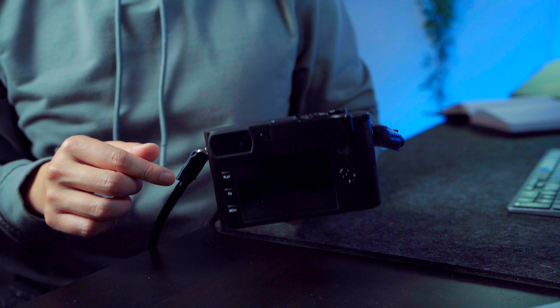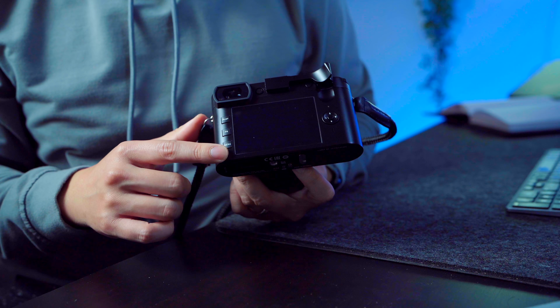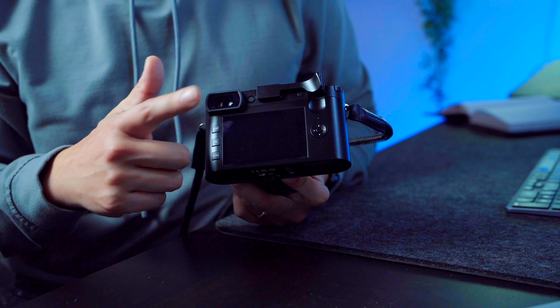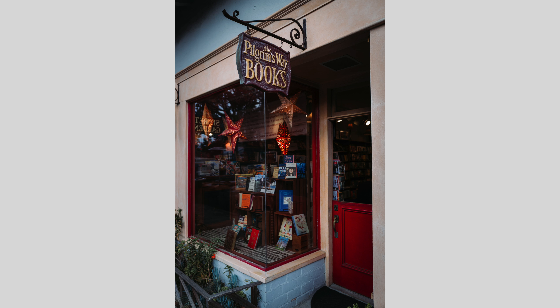Moving to the back, the Leica has a pretty simple button layout — three buttons: play, function, and menu — a simple D-pad, and everything else is operated by the touchscreen. The nice thing about the Leica Q2 is it really is just a pick-up-and-shoot camera. I have most of my settings set to auto — auto ISO — I just adjust my aperture and shutter speed and let the camera take care of the rest. Because of the simplified menu system, it's really easy to just turn this thing on and enjoy what I'm doing for the day.